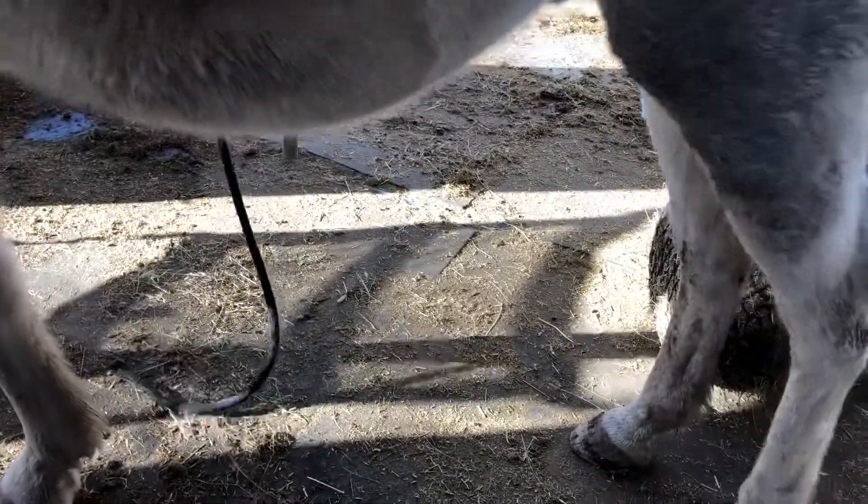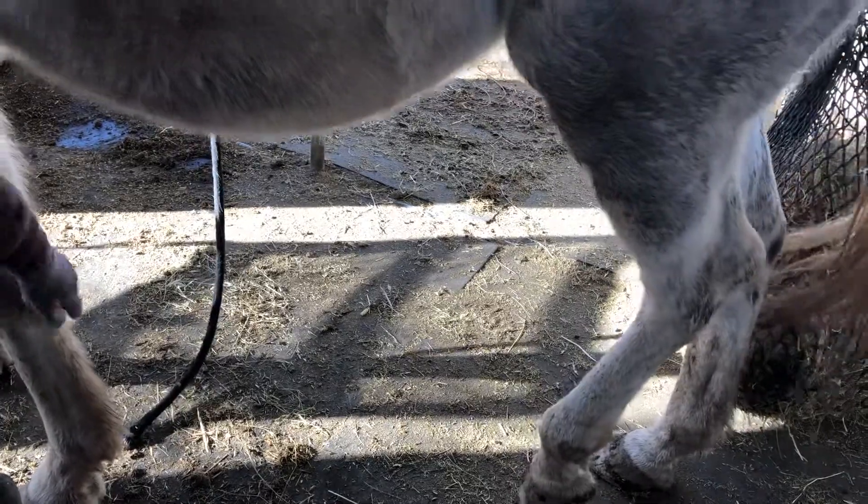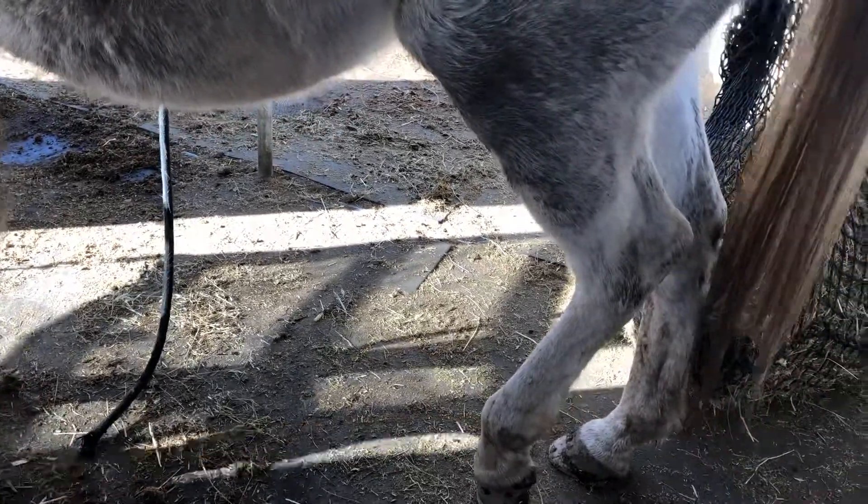And then so you switch sides to go to the back. Come here. Step up. Get your foot up. That's a good boy. So this one — it looks like he wants the back one done.